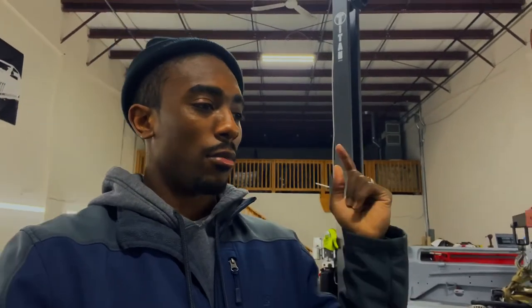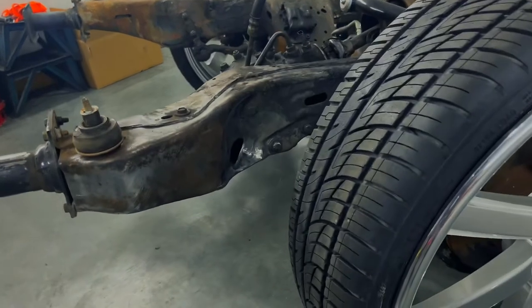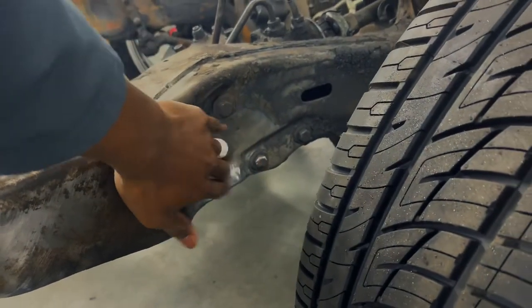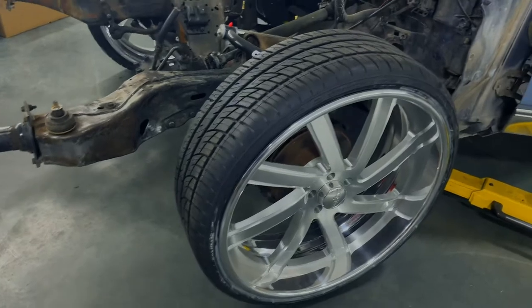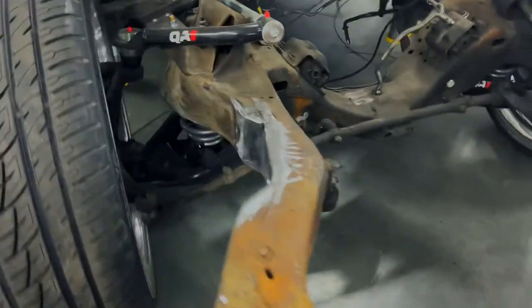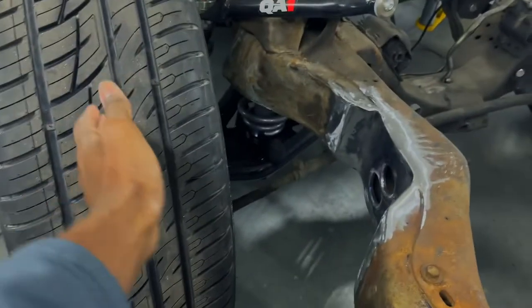Alright guys, so here's the front. As y'all can see, he heated up the frame and kind of pushed it in so that we can have a full U-turn with turning. And on this side we got a frame notch so that the tire can get full turning radius.